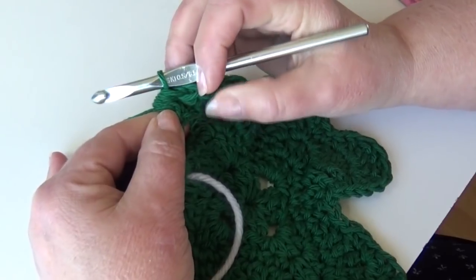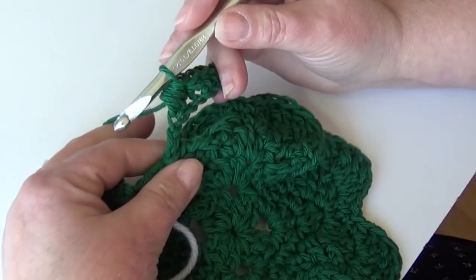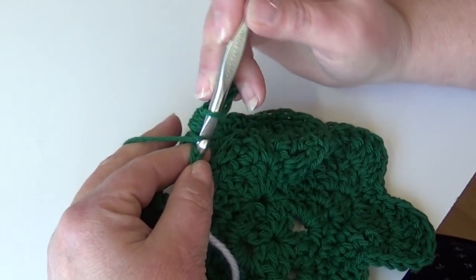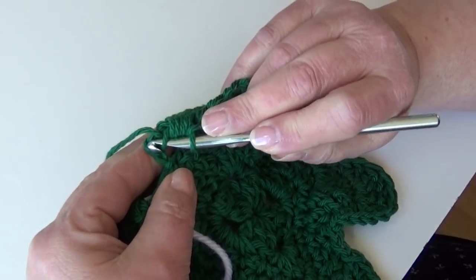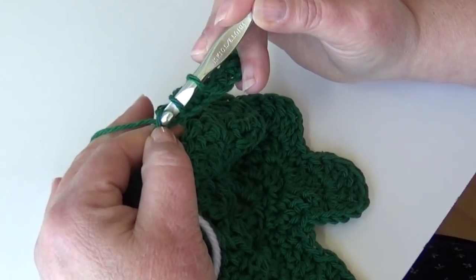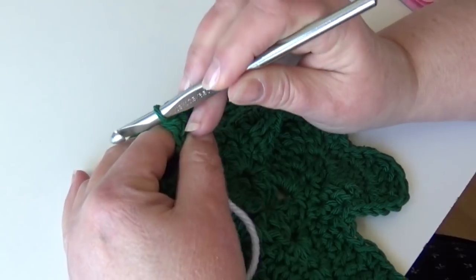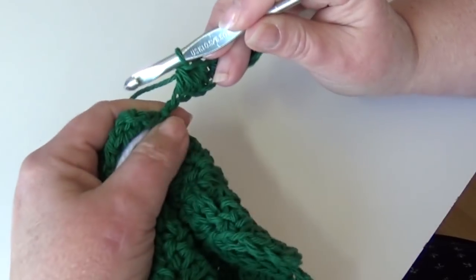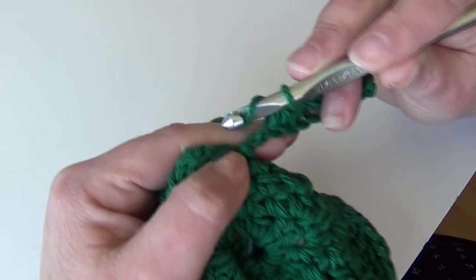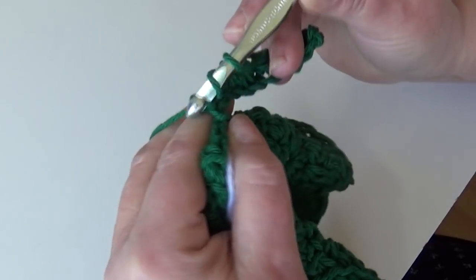Now work a half double crochet in each of the last two chains. Yarn over, insert into the next chain, yarn over, pull through that stitch, yarn over and pull through all three loops on your hook. Then yarn over and go into that last chain of the chain ten, and work a half double crochet.